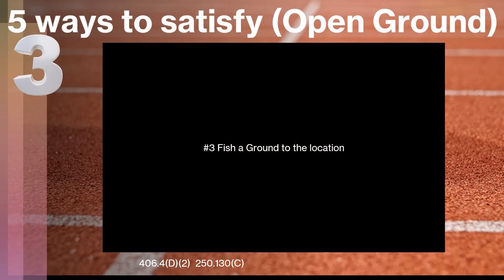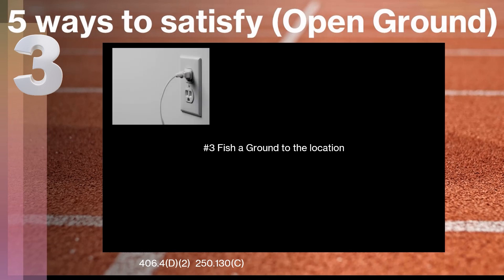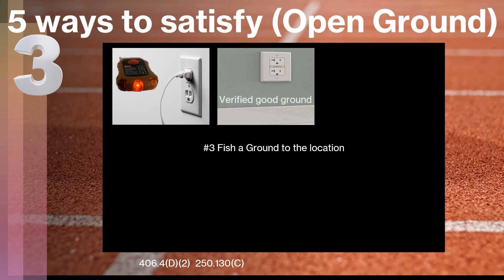The third way to do it is we can actually fish a ground to that location. There are a bunch of different ways specified in NEC 250.130C. I'm only going to list one of them — definitely contact a qualified licensed electrician and work with your electrical inspector if you want to take this route. What we're talking about is taking an existing location that is reading an open ground, and on the backside of the wall you have a receptacle with a verified good ground. You can physically take a green wire from that one over to the one with a good ground, make that connection, and install a three-prong receptacle at that location.